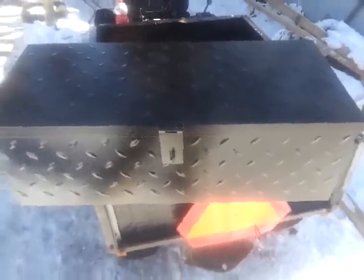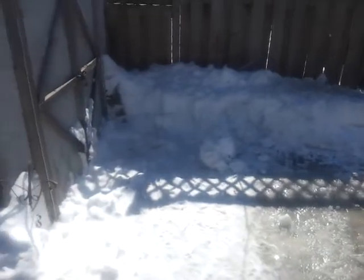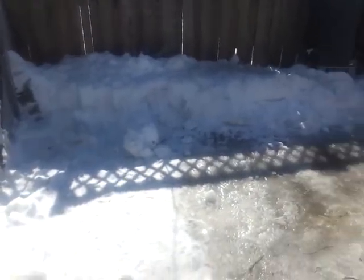Hey everyone, Redneck Brian here. Welcome to a nice warm March 7th. The snow is finally starting to melt and the ice is slowly starting to melt as well, but it's very slippery out here. I'm happy we're finally starting to get a warm spell and maybe lose some of the snow so I can actually get some more stuff done out here. But I can only really do stuff in this area right where I'm standing.